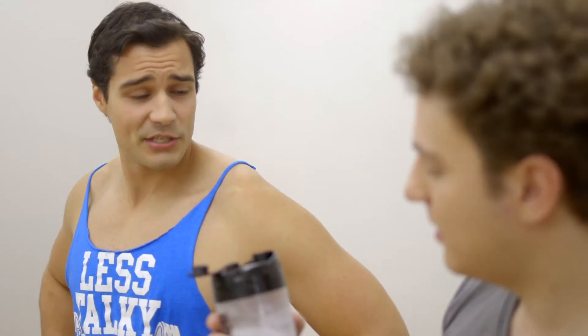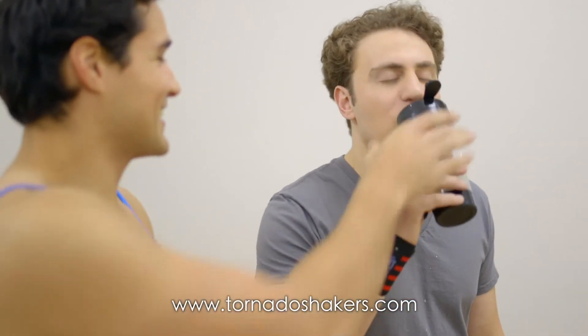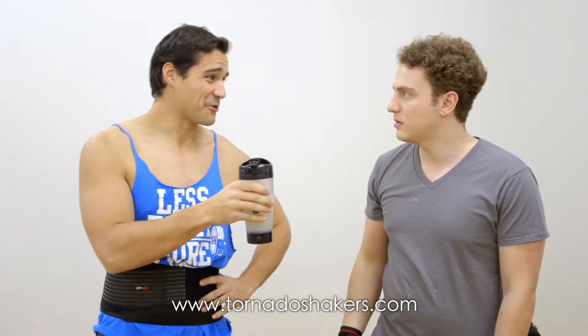Really? Yep. All you need to do is go to TornadoShakers.com to get one. But I have one now. Actually, this one's mine. You can get your own hassle-free. I have to get a Tornado Shaker now!